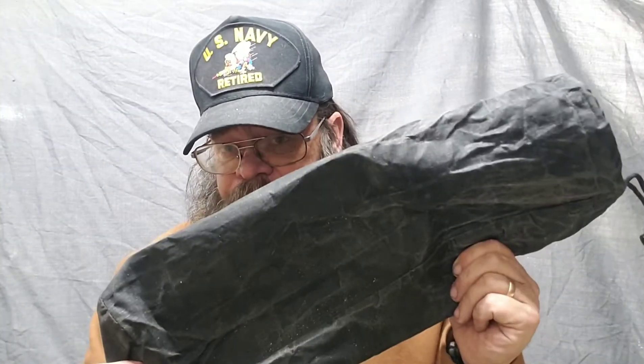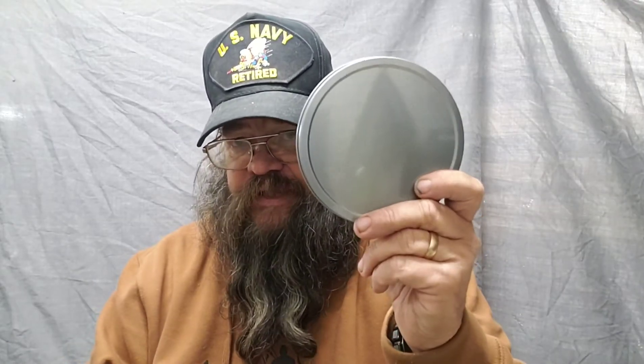Once again, this is the Woodsman Pantry. It comes with the bag and six 16-ounce tins. There is a Woodsman Pantry Plus that comes with all of this plus a 48-ounce bottle cup, and some more tins that will actually fit inside that cup.